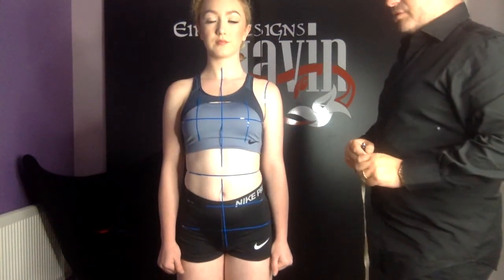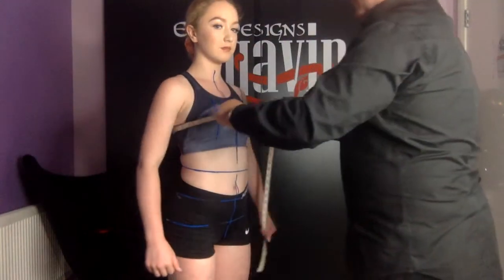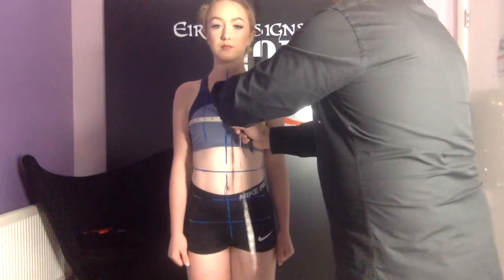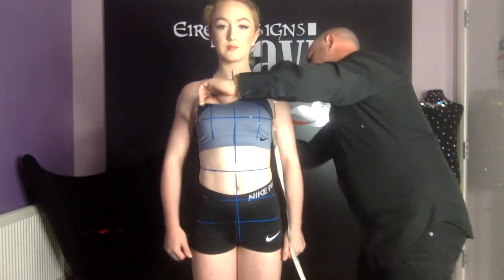The next measurement we're going to take is the bust. This is around the biggest part of the bust. Lift your arms up — it's where it's around our tape line. It's really important on this part to make sure that the tape is not falling down in the back.